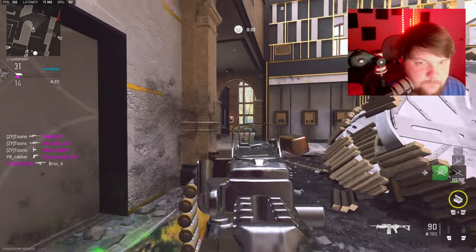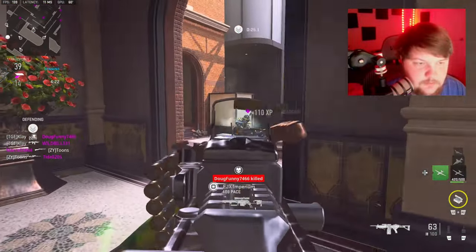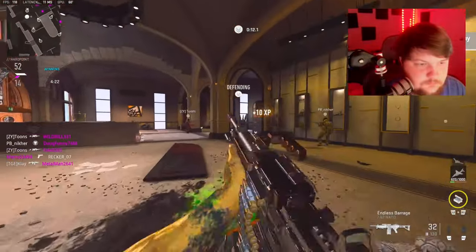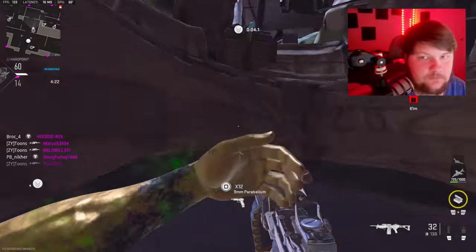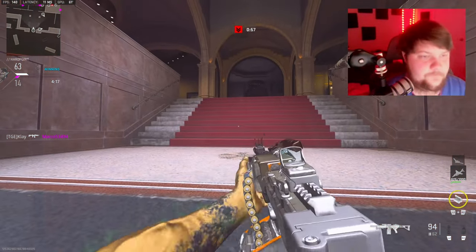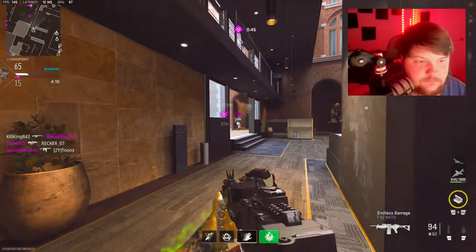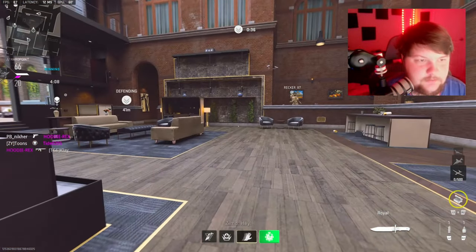Another thing about MW3 — I'll actually be able to see on my radar whenever people shoot. That's probably the best thing. Oh, my team is popping off. Why are you shooting me? Of course he got me — I thought he was going to go in.